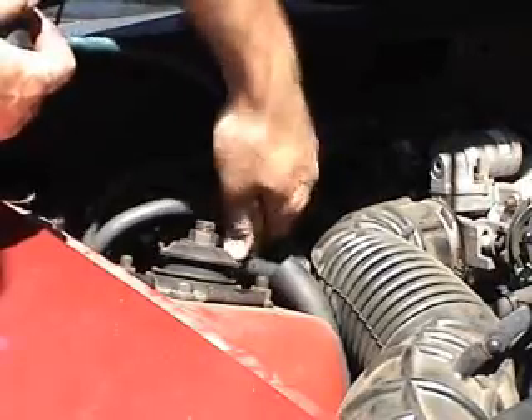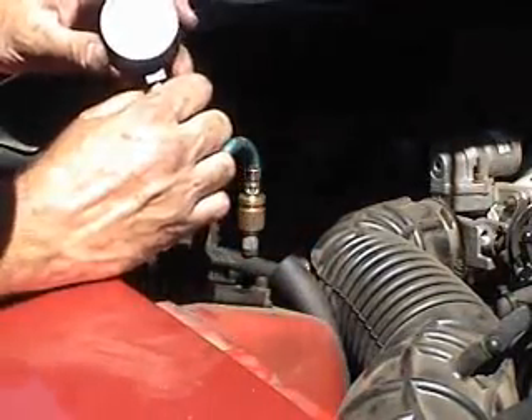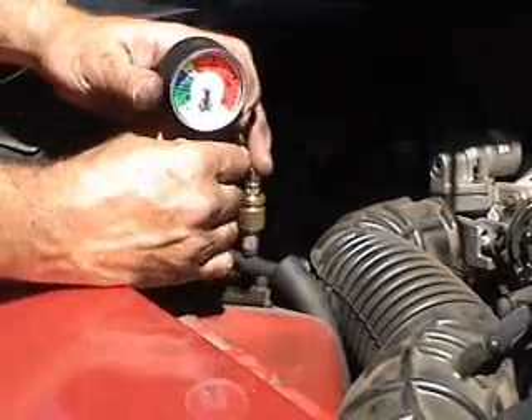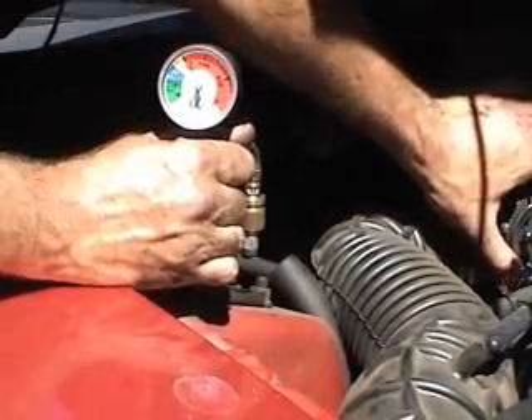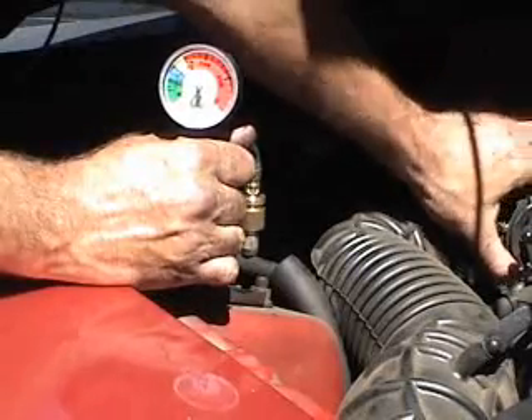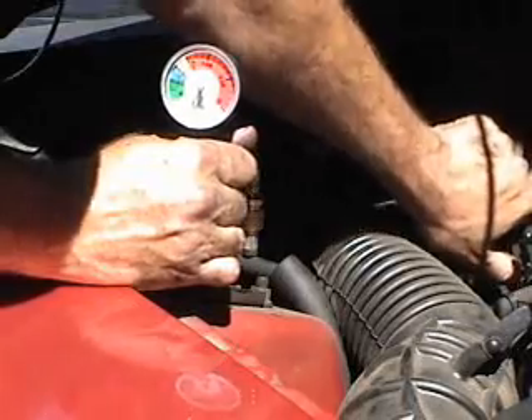It connects just like any other air hose coupler. As you can see here, we've got right about 20-some pounds. The best way to check it is to actually run the engine up and get that compressor running — it should suck the pressure down if it's low, otherwise it might stay right there.